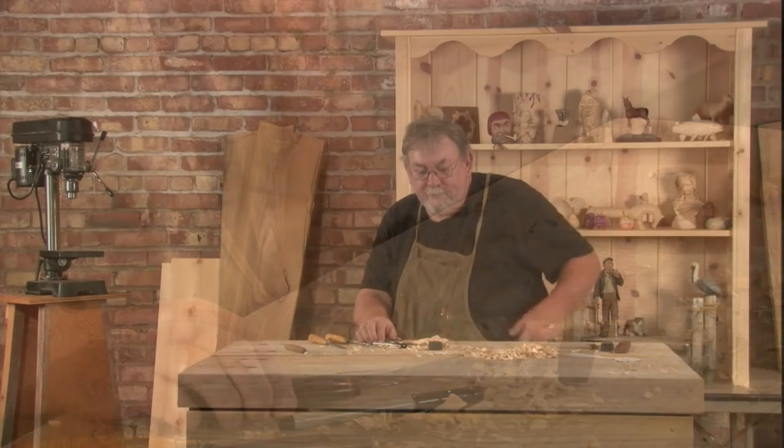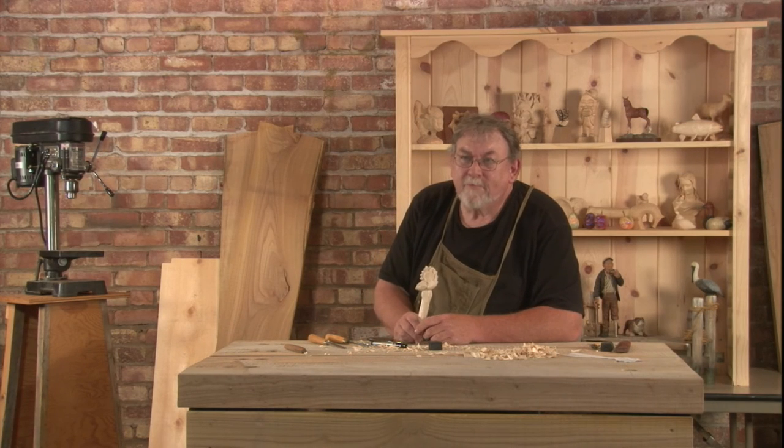Thanks for coming and thanks for joining me on this project. We'll see you next time on Linden True Wood Carving.